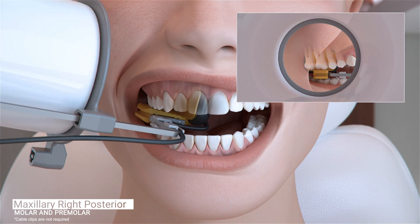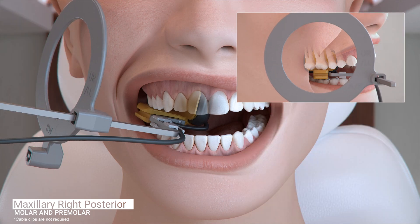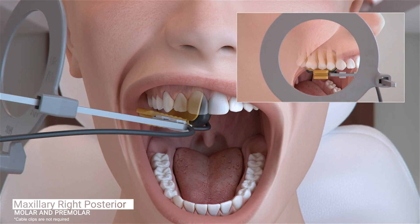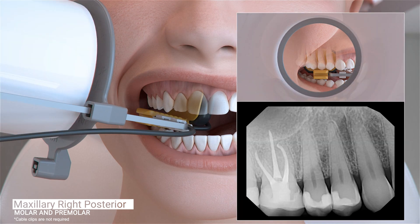The cone of the X-ray emitter must be placed flush with the aiming ring and then trigger the exposure. Ask the patient to open slightly and gently slide the sensor forward so the contacts of the first and second premolars are centered on your sensor. The sensor should be placed far enough forward to capture the distal of the canine. Ask the patient to gently close, position the cone of the X-ray emitter, and trigger the exposure.